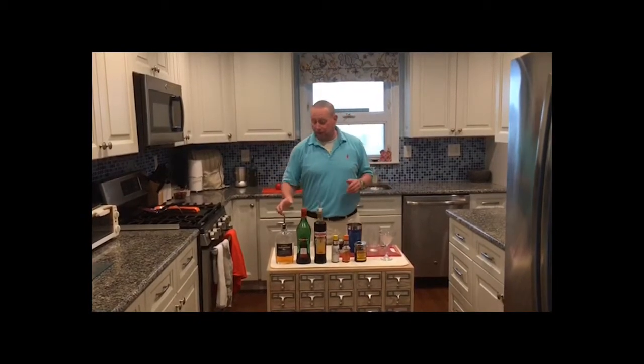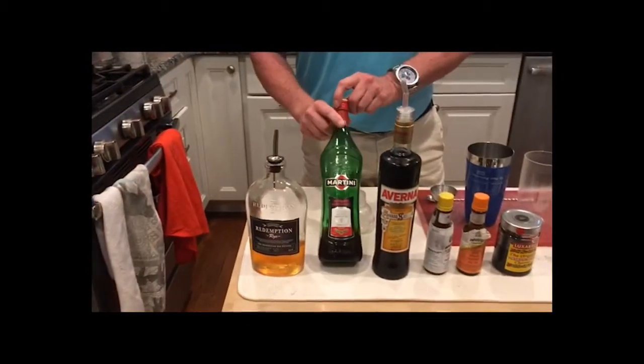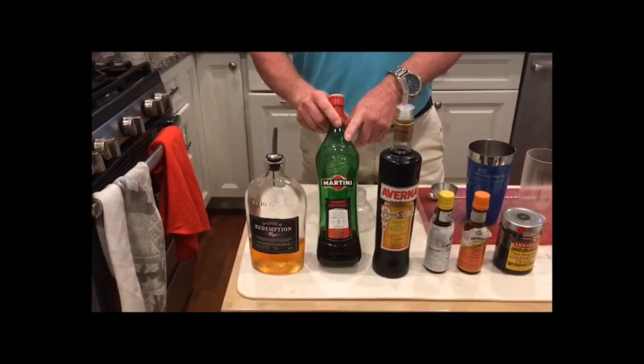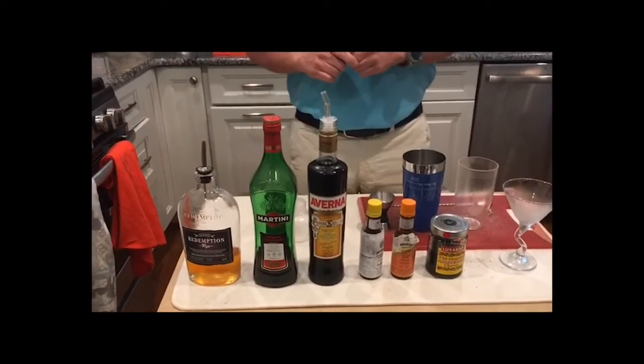A super classic cocktail, super easy to make, and we're going to give it a shot tonight. It's really easy because it's only got a few ingredients: whiskey — tonight we're going to use rye, a lot of rye whiskey. Typically, the Manhattan uses sweet vermouth, then a dash of bitters, and a garnish of a cherry. Super easy to make.